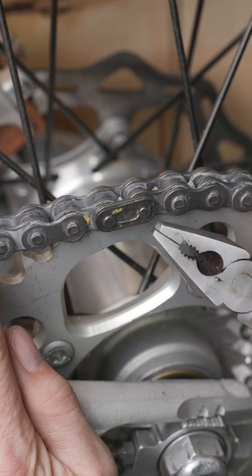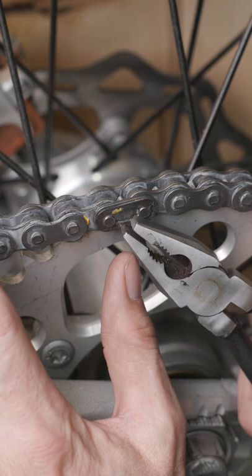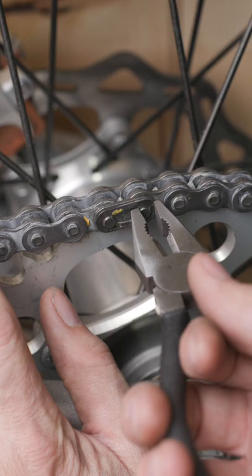Take a pair of cheap bolt nose pliers, grind off one end to the thickness of the master link itself, overhang the long end, and simply press and twist.